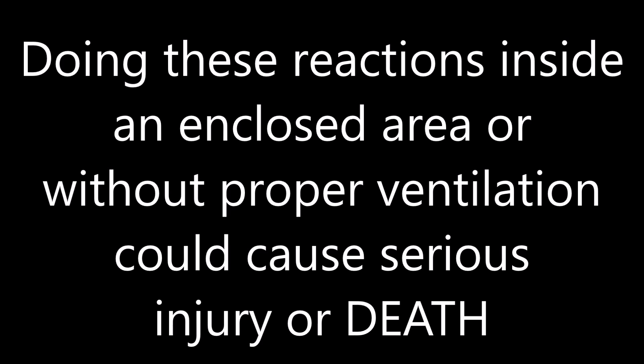I'll be doing reactions in this video that produce deadly fumes. Doing these reactions inside an enclosed area without proper ventilation could cause serious injury or death.